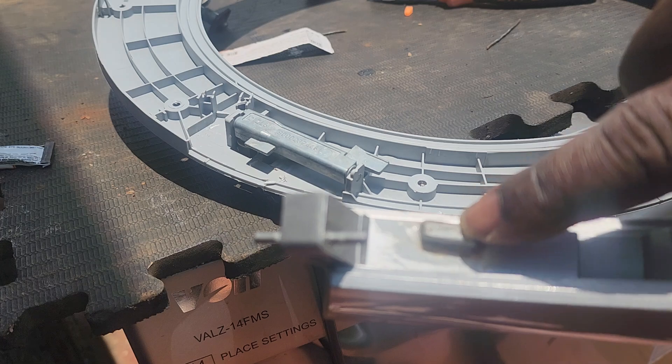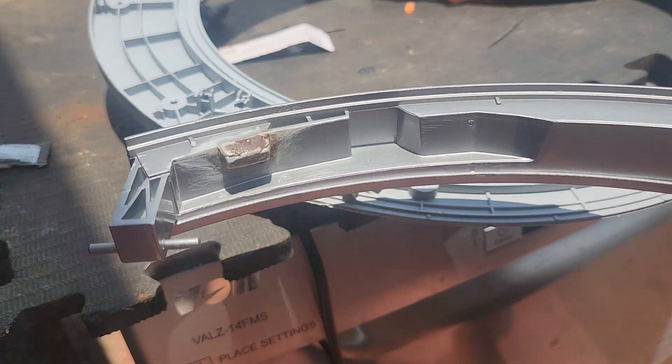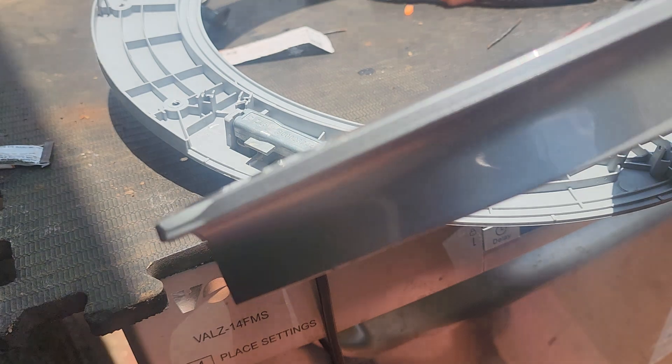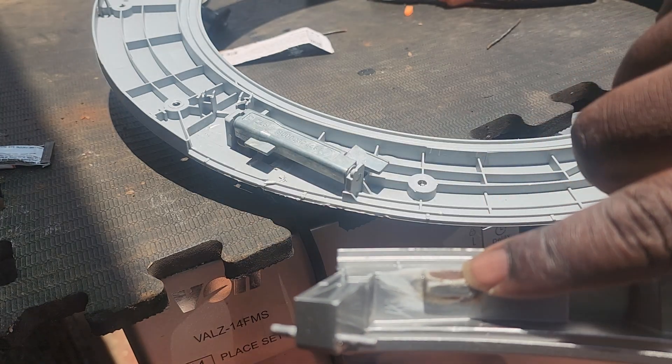When it breaks, this one is what breaks. You can replace the holder handle, or you can repair this one.